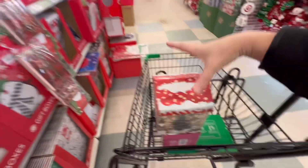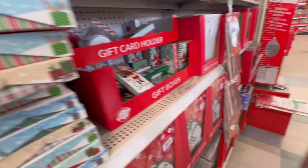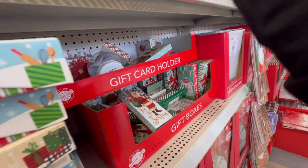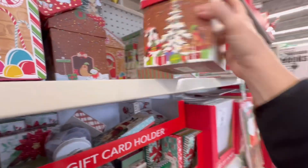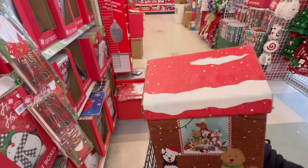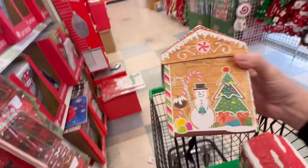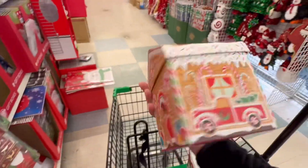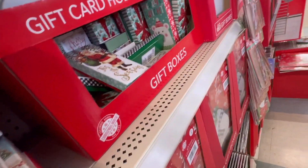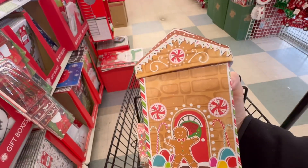Can you guys believe this? Aren't these just adorable? This one has gnomes. We've also got one with dogs on it, and a seal — or is that a seal or walrus? Wait, that's a dog. And look, it's got a rooftop with snow on it. I think my favorite is this gingerbread house. I really like the one with the dogs too. They've even got this mini version — here's the size difference.